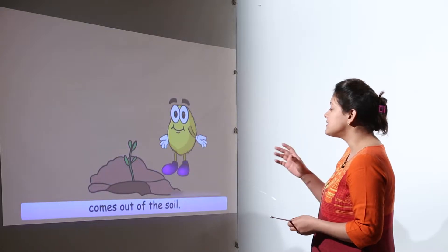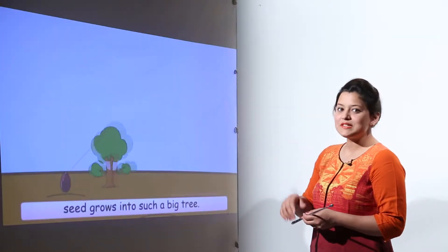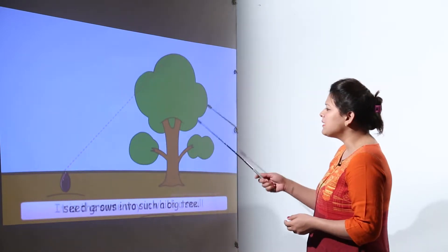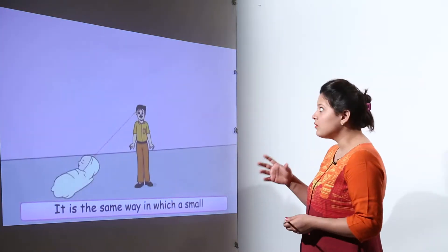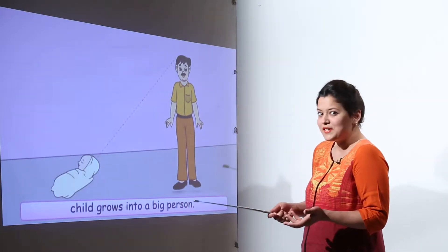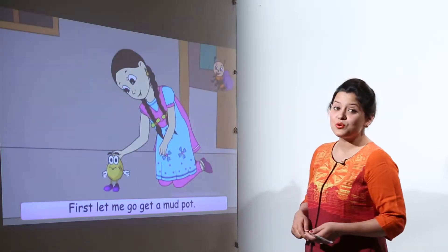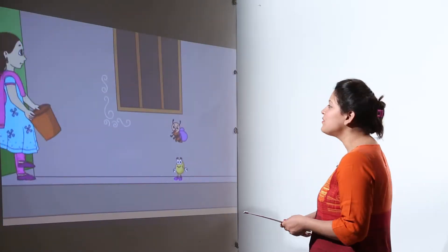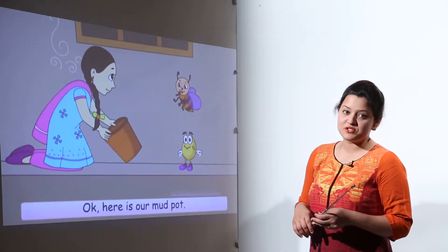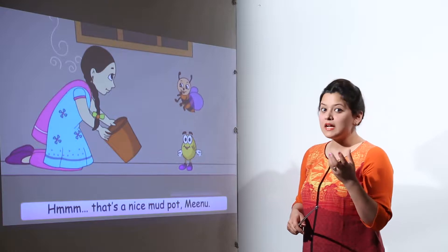That plant had grown from the sister seed. This is how a seed grows — it comes out of the soil when you sow it. Just like humans grow from children and small animals grow into big animals, small plants grow into big trees. Let's try and see how these plants are grown.